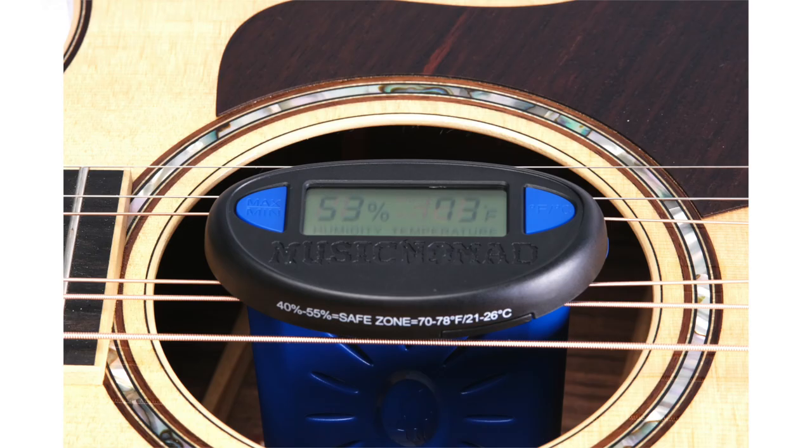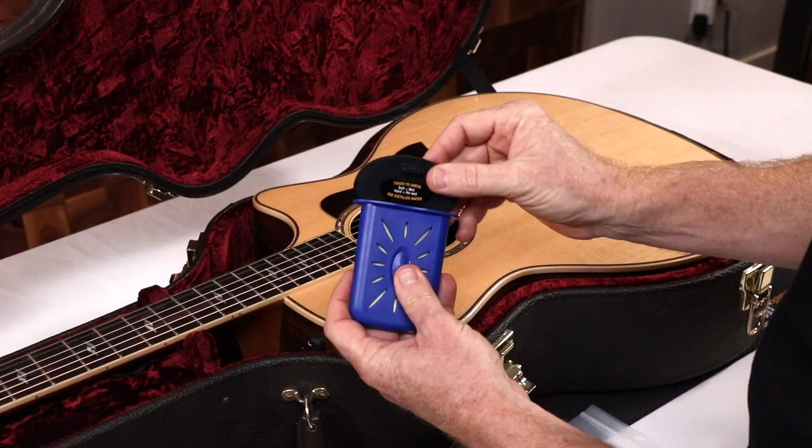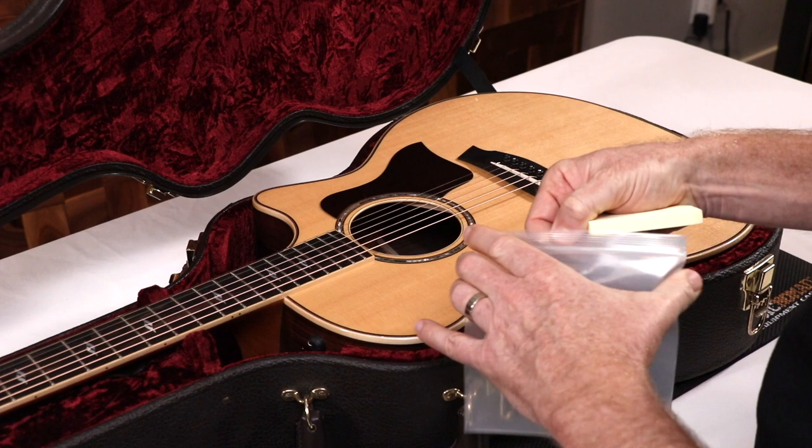If your room environment is already in the safe 40 to 55% humidity range, there is no need to humidify, but there are two ways to use the hygrometer feature and not humidify. One: remove the sponge and store in a clean bag and slide the Humitar One in the strings.